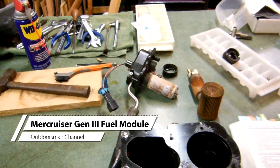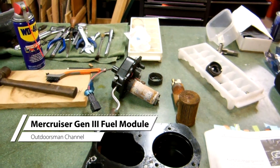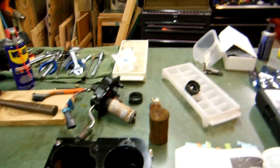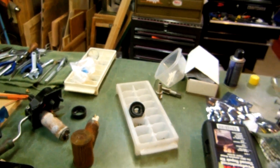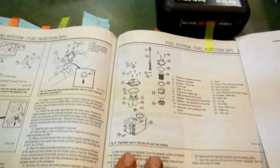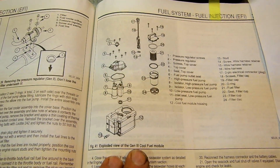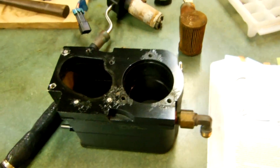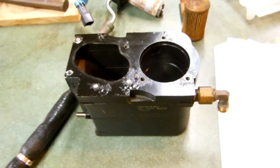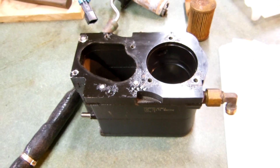Hello everybody. This is a video about the generation 3 fuel cooler module for a Mercruiser Bravo engine with multipoint injection. You may recognize it — if you're looking at this in a manual, it looks like that. I had an issue with this particular system. It's a 2005 5-liter multipoint engine.